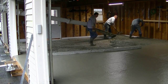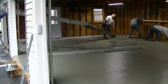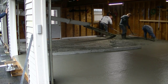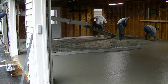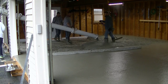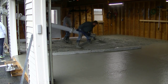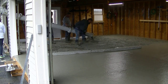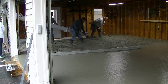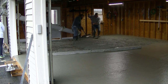Those are our preferred bull floats — you can see there are barely any lines left because it has rounded edges. A lot of bull floats you buy have square edges and they leave pretty deep lines, which makes it more difficult to finish if you're not an experienced finisher. I'll have links to all the tools we're using — the screeds, bull floats, concrete rakes, mags — down in the description. Most of our tools come from Marshalltown, which is a really good company, and you can get them on Amazon too.